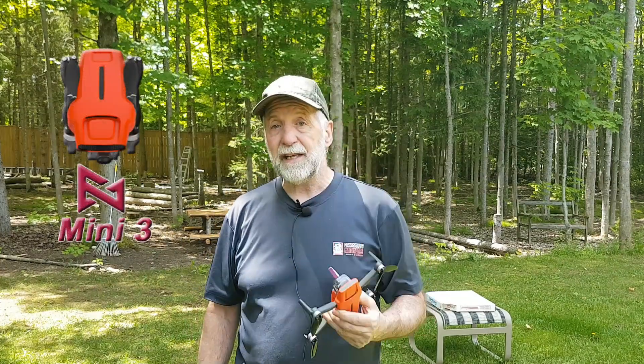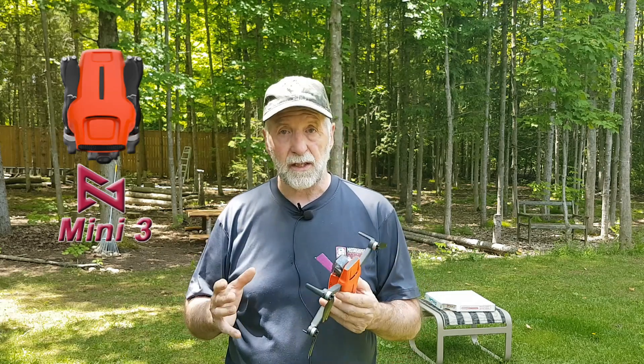Welcome back to Grill Man's Garage. We've got the Femi Mini 3 here today and we've got a lot to cover.